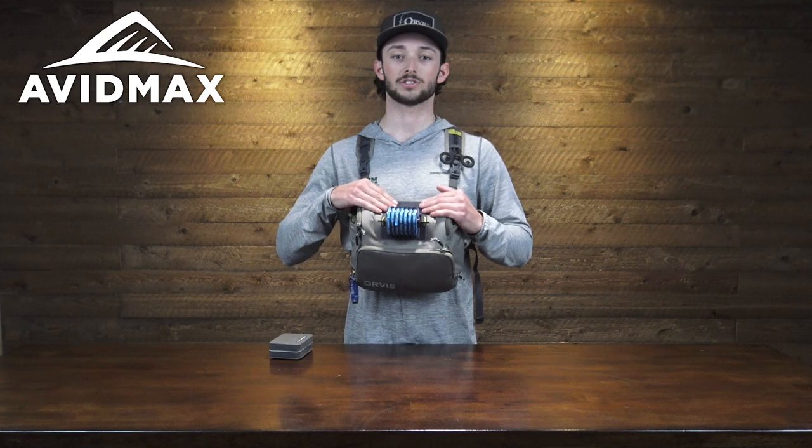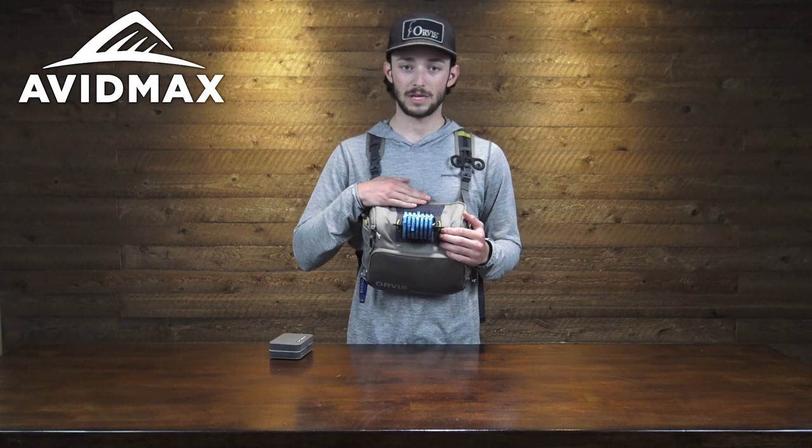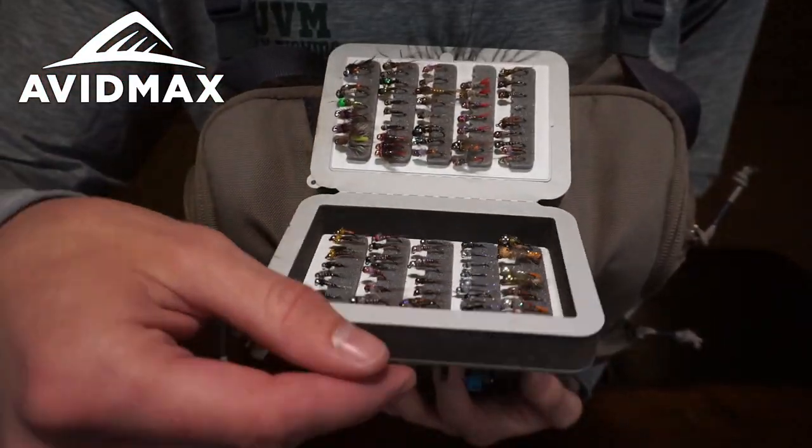Up from there is a small fly patch station — really you could attach velcro to any piece of gear that you'd like to keep right here. I've got mine set up with a small CNF box. This is probably what I'm using most throughout my day, so having it right here is super handy.